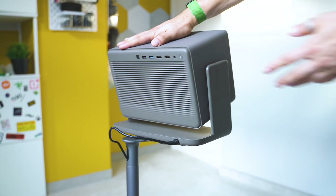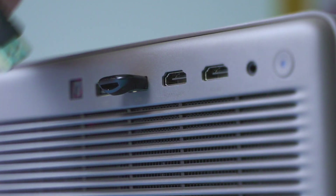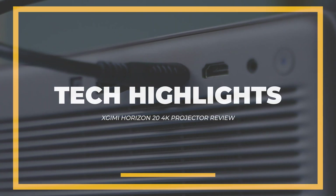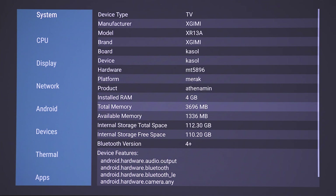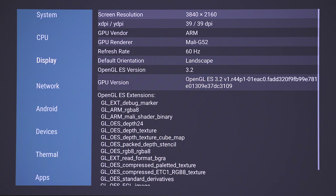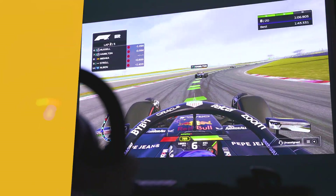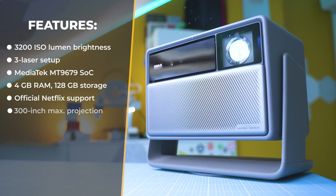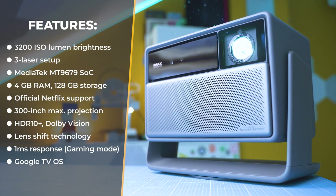On the back we have ports for both analog and digital audio plus HDMI, and USB 3 — a welcome upgrade for media playback bandwidth. Here are the headline specs: MediaTek MT9679 system-on-a-chip, 4 gigabytes of RAM, 128 gigabytes of storage, up to 3200 ISO lumens, 1 millisecond response in game mode, projecting capability up to 300 inches, lens shifting and optical zoom, HDR10+, Dolby Vision, Infinite Color and film standard support. Google TV is the operating system and it also runs 3D video.